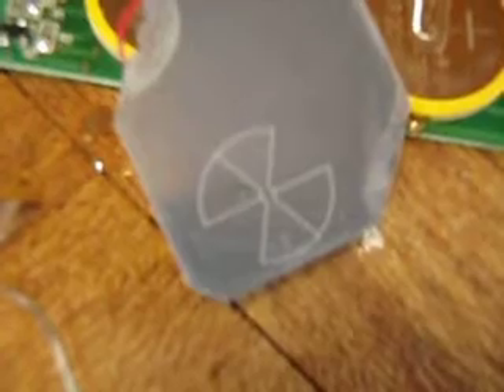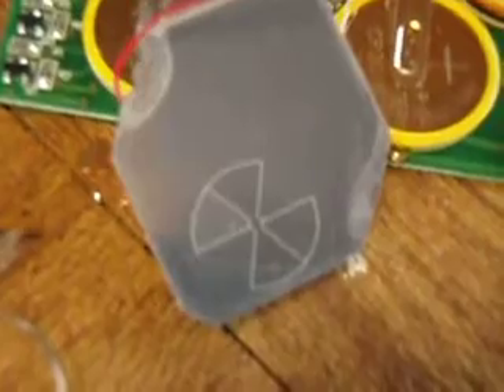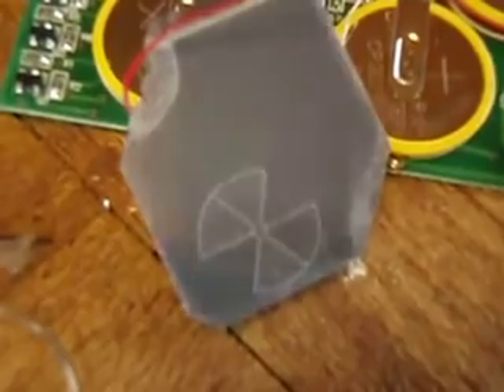If you look at it up close you can actually see the individual segments switching. I have noticed that as they darken and lighten there is a variability, so maybe that could be useful for a memory or something like that. I mean, you'd only get like 8–12 bits per cell, but it's still pretty good. So that little chip there represents about 128 bits of memory effectively.